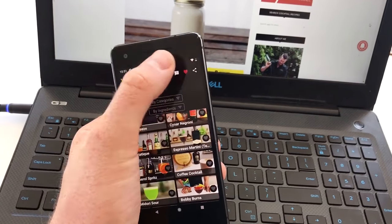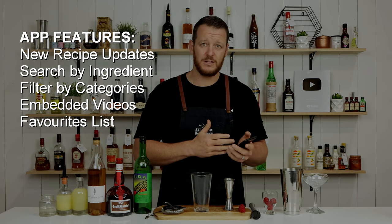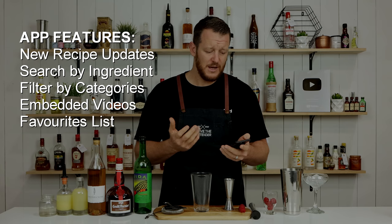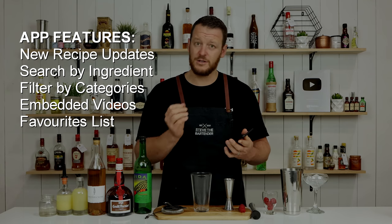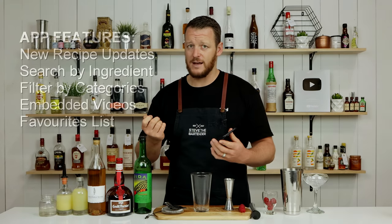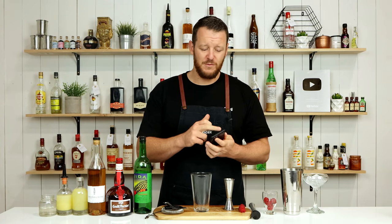As it currently stands, it's fairly basic. You can view recipes, scroll through, search by ingredients, filter by categories. It's simple but it's a really cool app. You can change your measurements from milliliters to ounces. I'll leave a link so you can download it below, and you can check out a little bit more information.